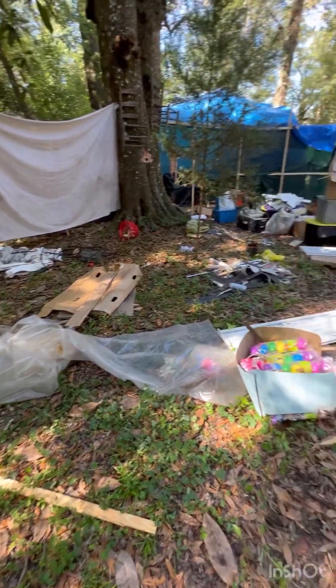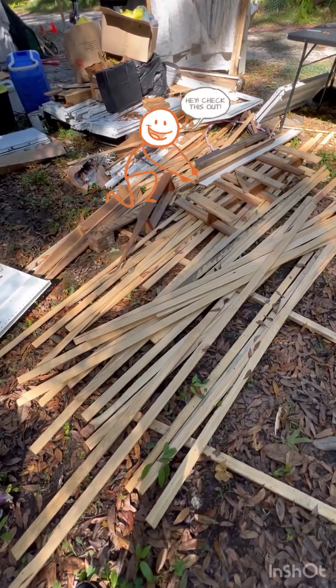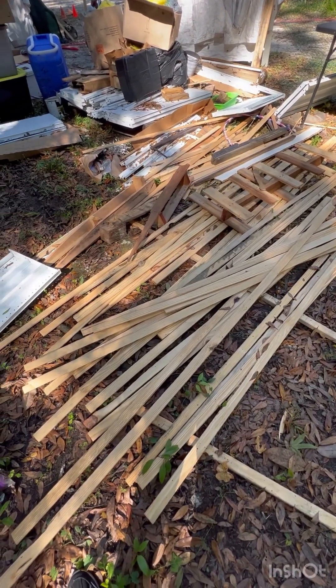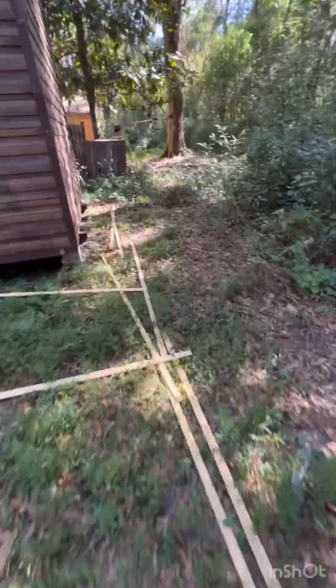Hey everybody, long time no see. I have to clean my yard and I'm thinking about next year for Halloween. I'm going to turn the camera around and show you a sneak peek. I have all these sticks here that are going to rot if they lay here, and I have a lot of limbs down in the yard. I've already started picking them up, but you can see there are lots of limbs.